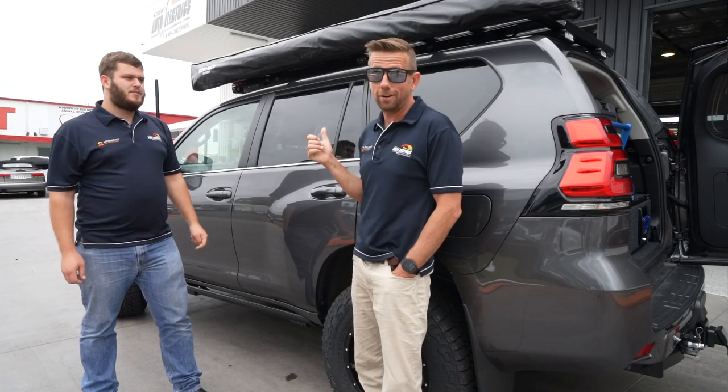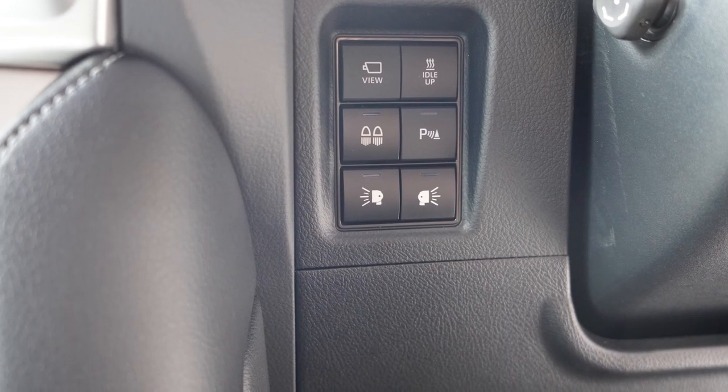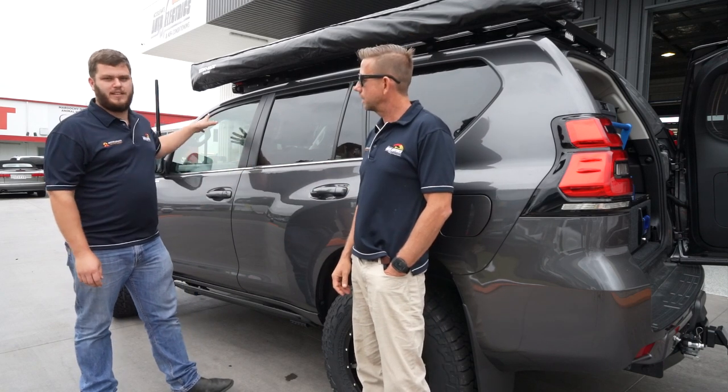All those lights are switched inside the cab on factory-style push button switches, which match into the dash super nicely. They're all run off the auxiliary battery.